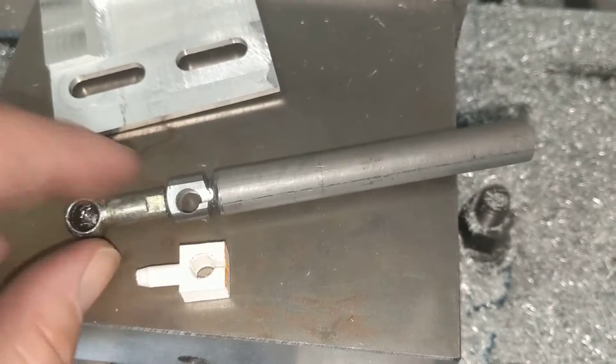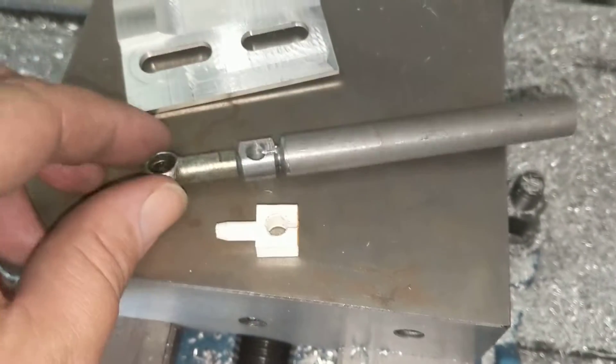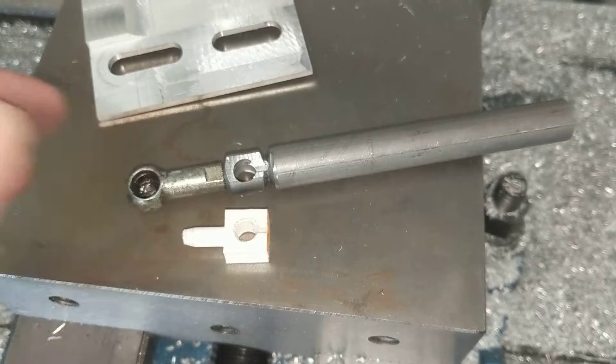I kind of milled the edges and put a little slot in there so the cable can go through. Now I'm just going to hack that off on the bandsaw and then try and fit it, see if it works.